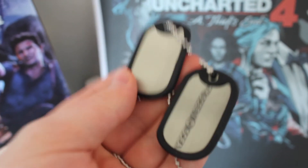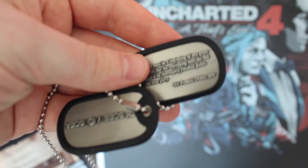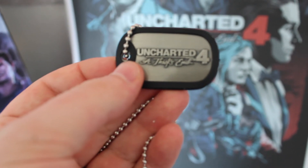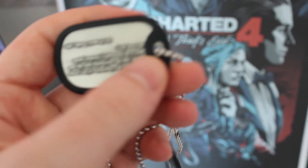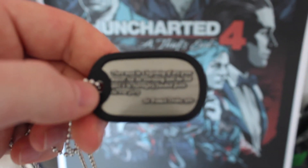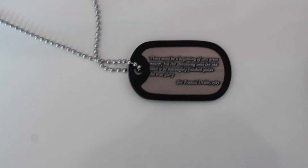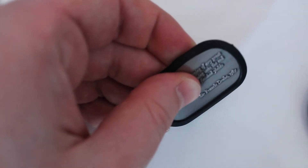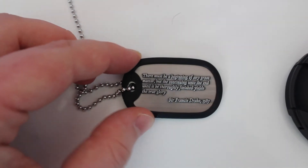I bought these dog tags separately — they weren't included in the box. I thought they were really cool. These are the Uncharted 4 dog tags, and on the other side there's a quote from Sir Francis Drake. They're not engraved — the text is raised. They also have these rubber silencers on them, which is really cool.